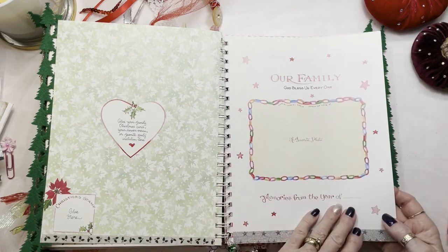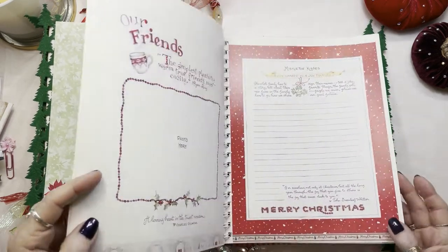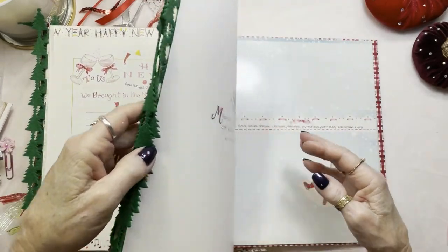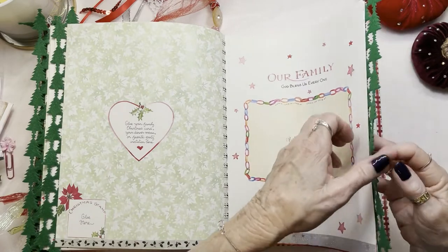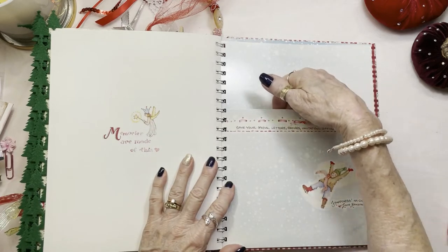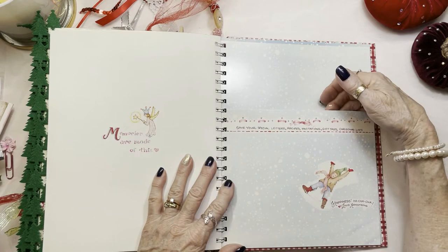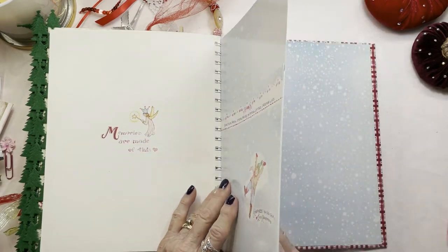So this would be for the year of 2023 — same thing, all the information all over again. And 2024 — we're really getting ahead of ourselves, aren't we? And here's a pocket where you can save all your little special letters, Christmas cards that you just can't give up, recipes, invitations, gift tags — just things that mean a lot to you.